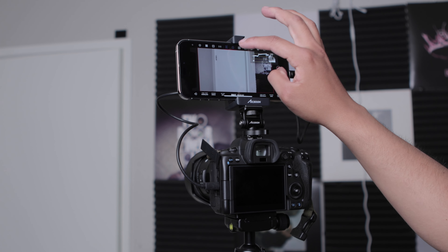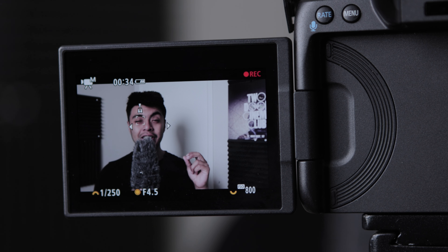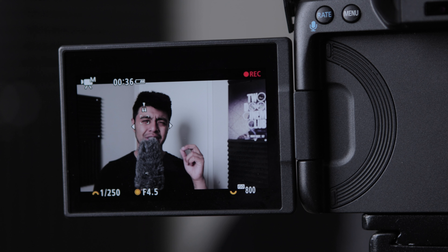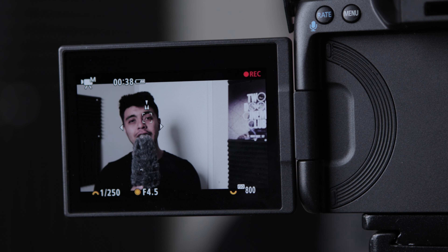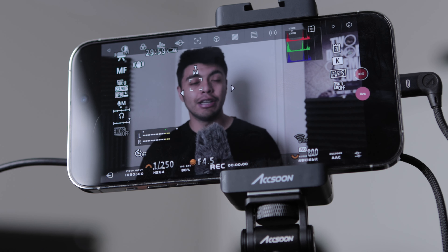A weird problem — and I hope this can be fixed with a software update — is that the Axion, for some reason, always seems to overexpose. I will be correctly exposed, but if I look at the internal LCD, I will look overexposed. I'll show the example. That never happened with the other external monitors.